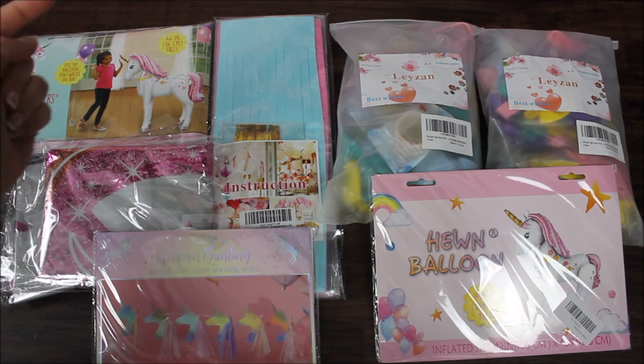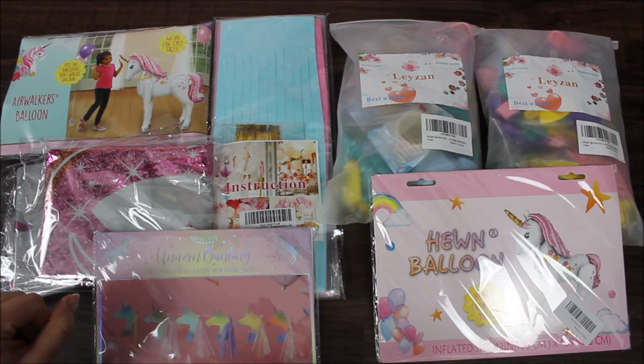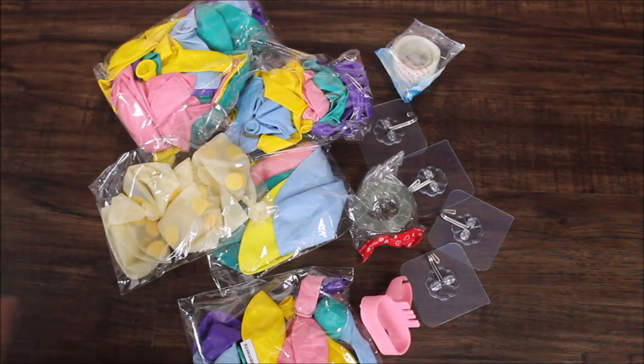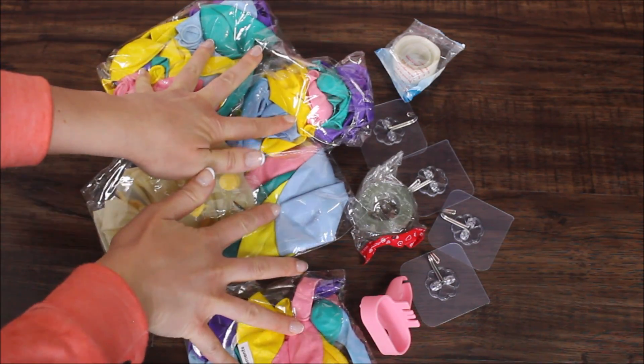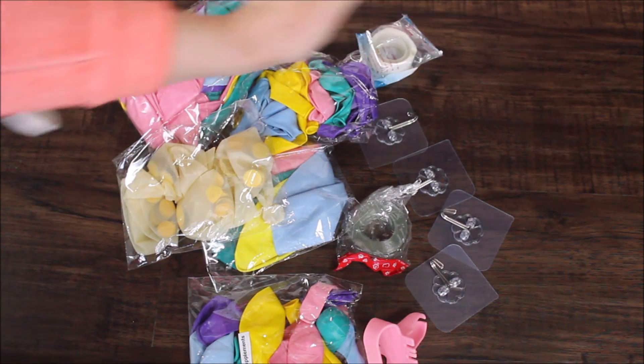Everything that you see here will be linked and listed in the description under the video. Let's open one kit up and see what we have inside. As we can see, we have colorful balloons, gold confetti balloons, balloon tying tool, balloon strip, and glue dots.